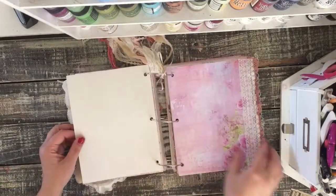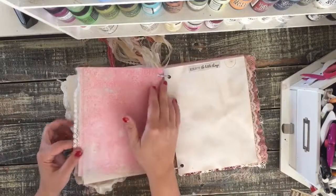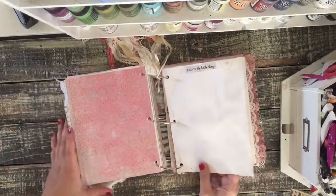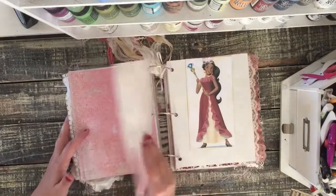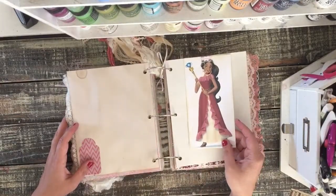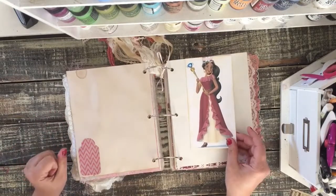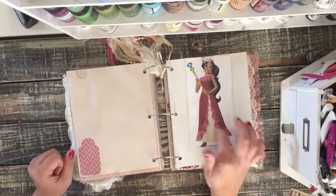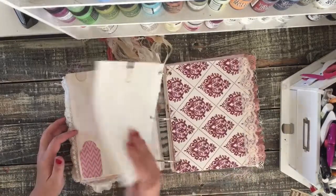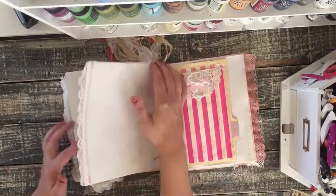And this beautiful lace here is real delicate so it flops around real easy, but I think it just turned out real beautiful. Lots of different colors of pink in here — she wanted pinks and rosy tones and creams. Her daughter also likes a Disney cartoon character so I included that in here too. Tried to include some of her likes.